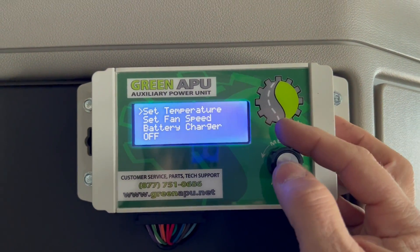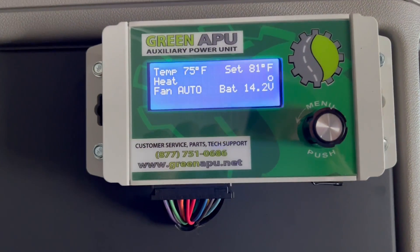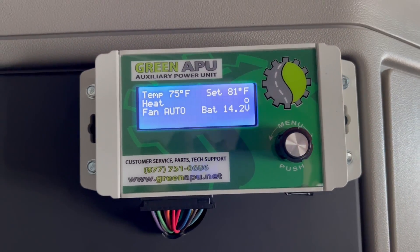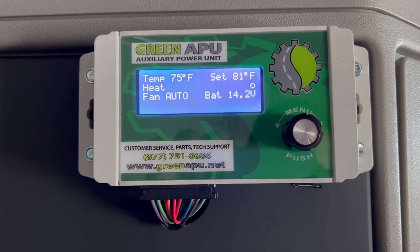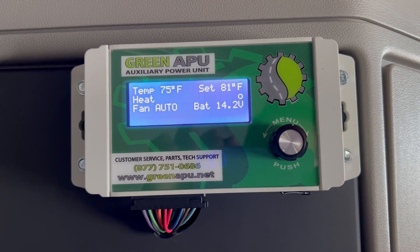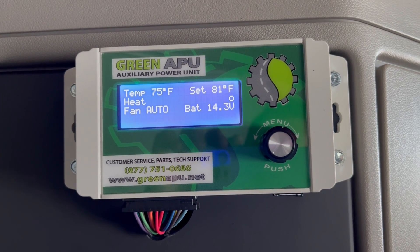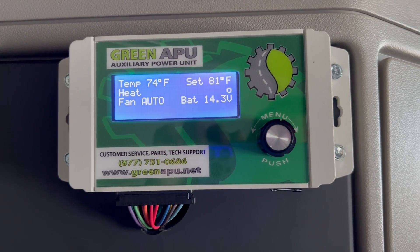If I change my temperature to something higher than what it is in the truck, the system automatically changes to heat. You probably heard the blower change speeds — all of that is done automatically based on the need, how much it needs to blow. You also have some manual settings, but we recommend always using auto because it allows the system to balance itself out best and just doesn't blow ambient air for no reason.